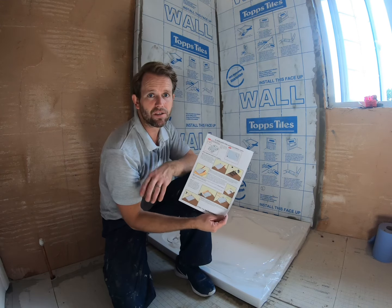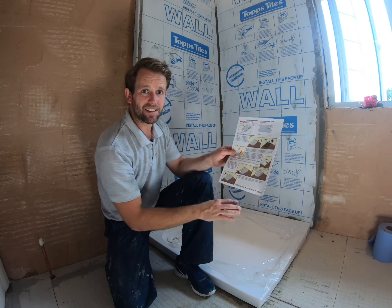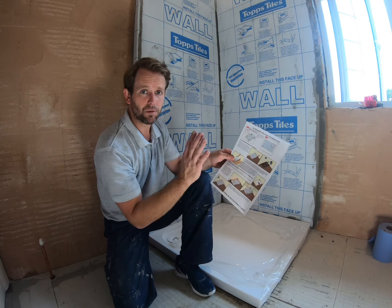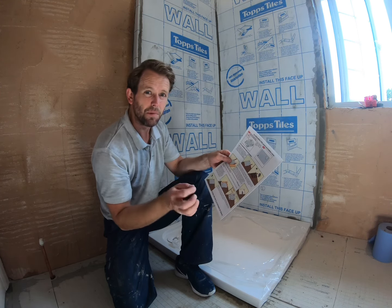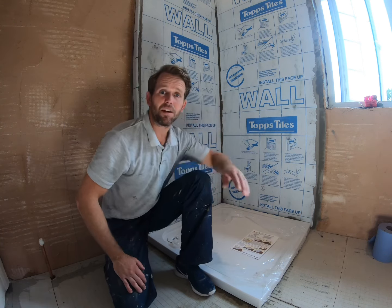Always check the instructions that come with the tray. For instance, this one is recommending a sand and cement mix of five to one, so I'll adhere to that with just a few minor tweaks which I'll show you in a bit.